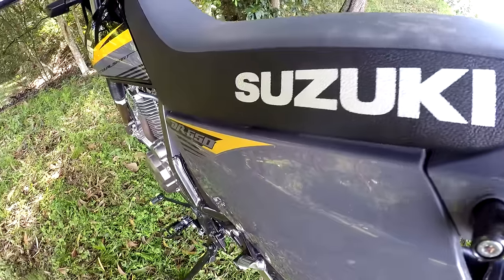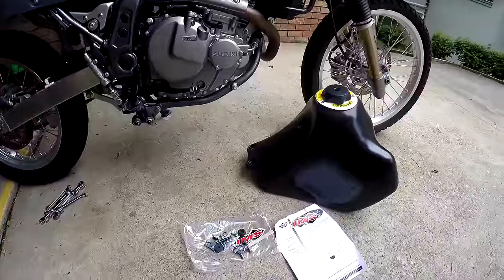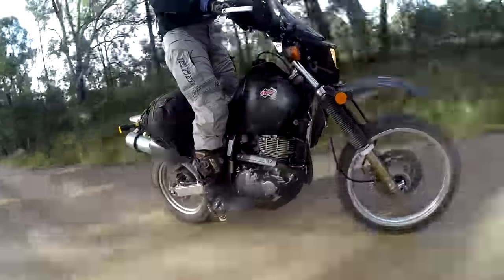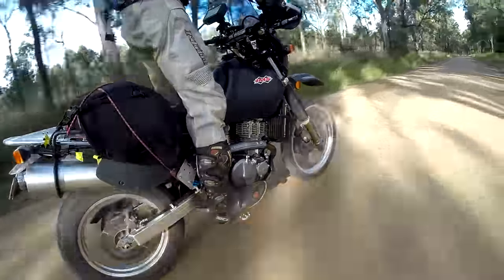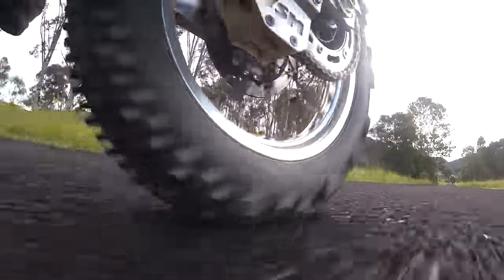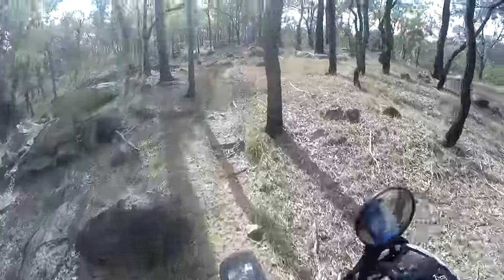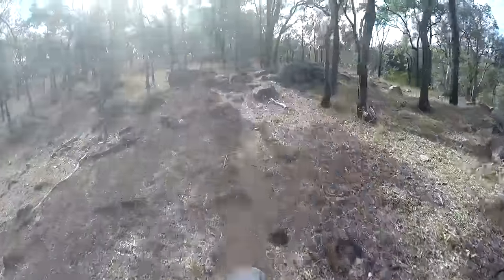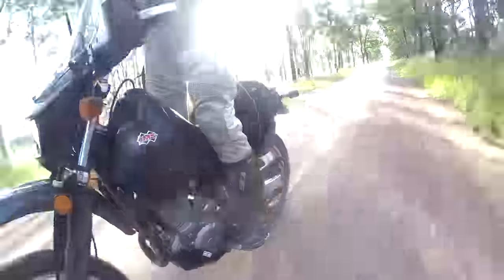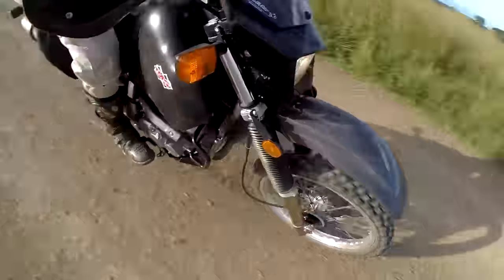There are various fuel tank options for the DR650, but one of the main reasons we opted for the IMS tank is its size. In our experience, as you get over five gallons or 20 litres, it starts to adversely affect the handling of the bike. If you are doing nothing but highway and easy dirt roads, a massive fuel tank won't be an issue. But if you will be taking the DR650 seriously off-road, it does pay to not go overboard with your fuel tank size. At 4.9 gallons or 18.5 litres, the IMS tank should allow a maximum fuel range of about 400 kilometres or 250 miles.